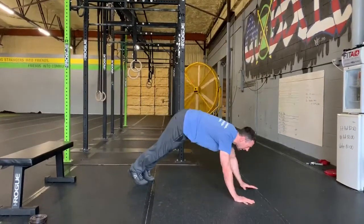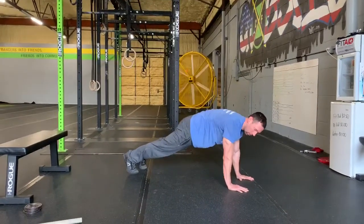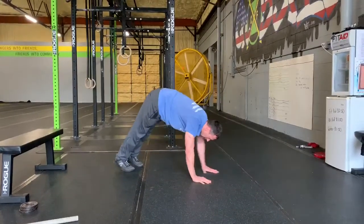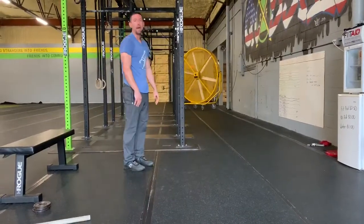We're going to walk out into that plank position. In that plank position, we want to squeeze our glutes and squeeze our core. We want to get our shoulders over our hands so our hands are nice and tight, holding that 10 seconds. Then we're going to walk those hands back in as close as we can to those feet, and we're going to head back to that standing position.